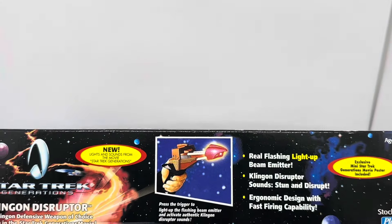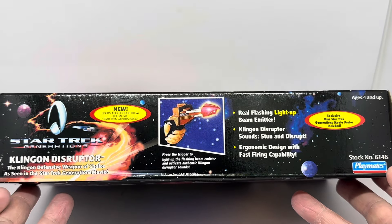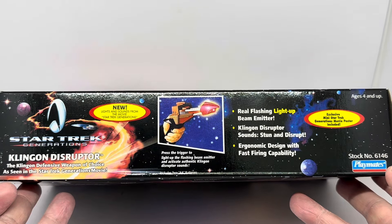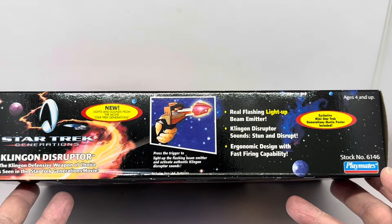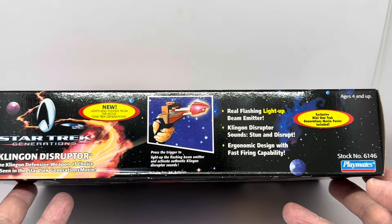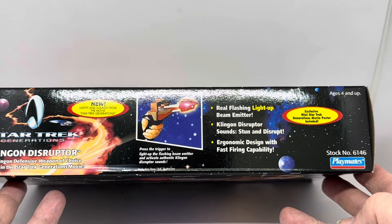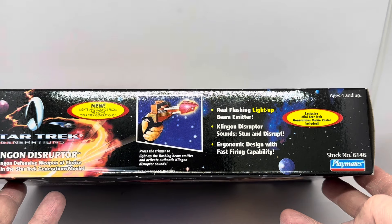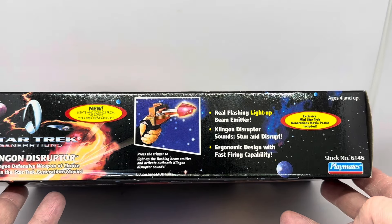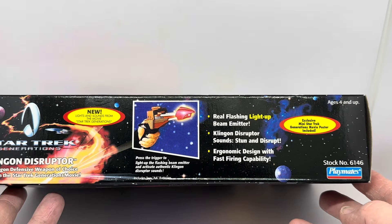The other side is very similar — Star Trek Generations, Klingon Disruptor, the Klingon defence weapon of choice as seen in the Star Trek Generations movie. New lights and sounds, press the trigger to activate authentic Klingon Disruptor sounds, includes two AA batteries. Real flashing light-up beam emitter, Stun and Disrupt, ergonomic design with fast firing capability, exclusive mini Star Trek Generations movie poster included, ages 4 and up, stock number 6146.